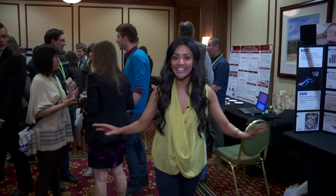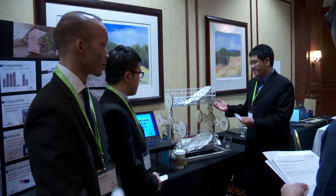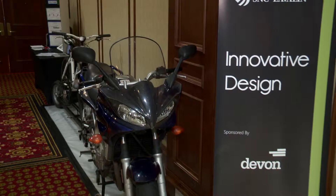Here we are, day two of the Western Engineering Competition, and Senior Design has taken over the entire lobby. Tons of people waiting to find out what these engineering students have been up to the last couple of days.